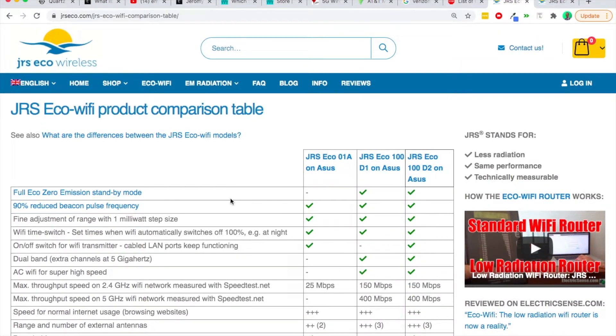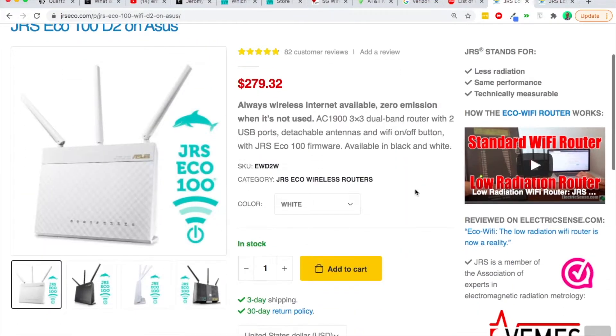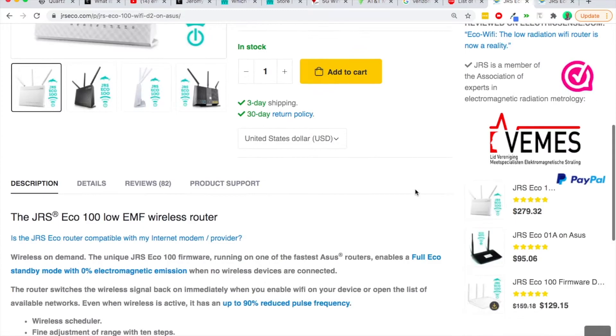I'm actually interested to know if you know of any other routers where you can adjust settings like this other than JRS — just drop them in the comments. From this table, you can basically click on the one you're most interested in and dig in for more information. But let's say you don't have the extra cash or you're not able to pick up a low EMF Wi-Fi router right now — here are some great options to make your own Wi-Fi router lower in EMF.